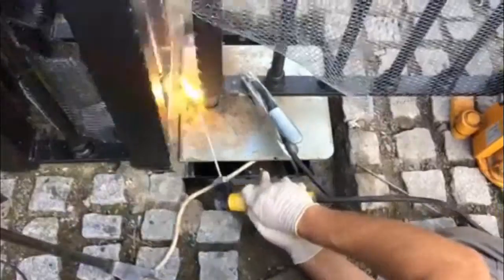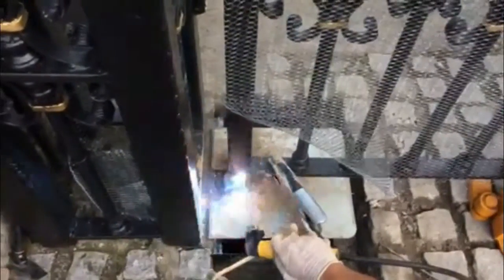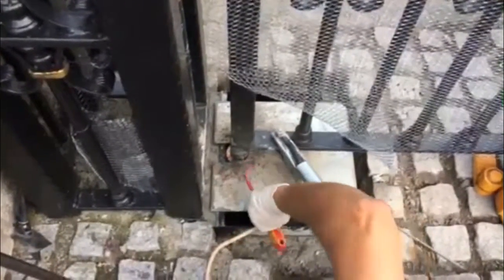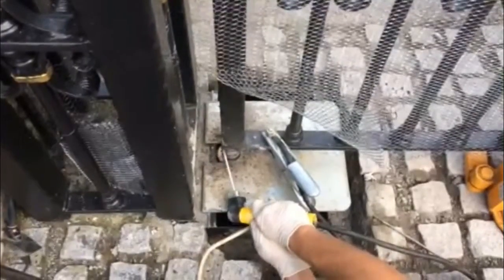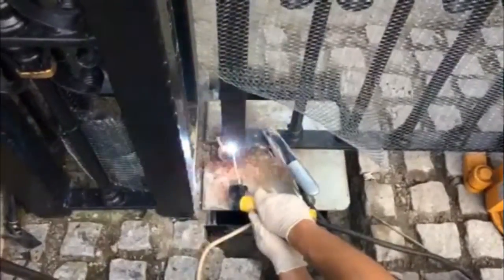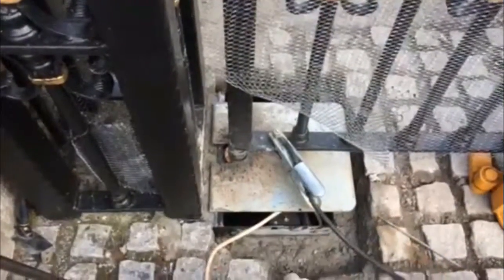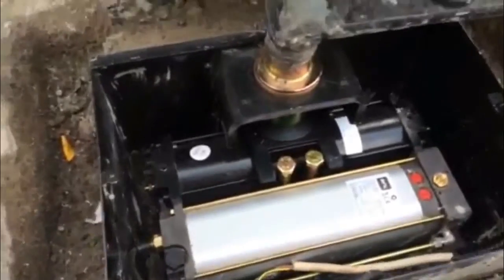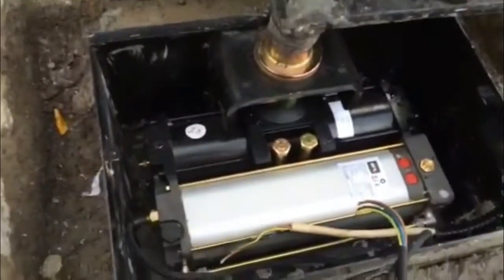All that's left is to put this motor inside the box and weld everything solid. Then make the connections and set up the motors with a slow down and configure the operation.